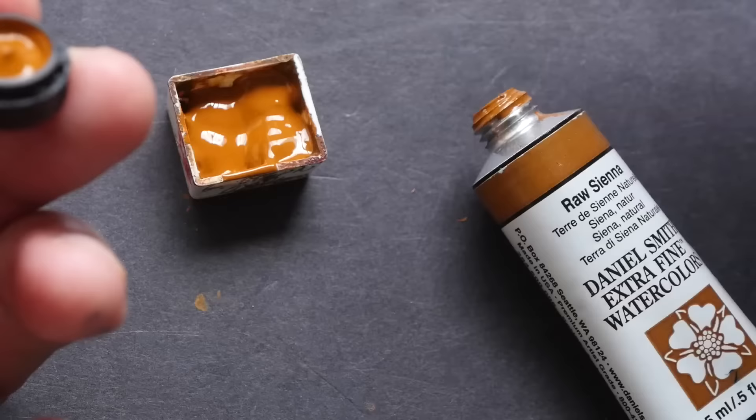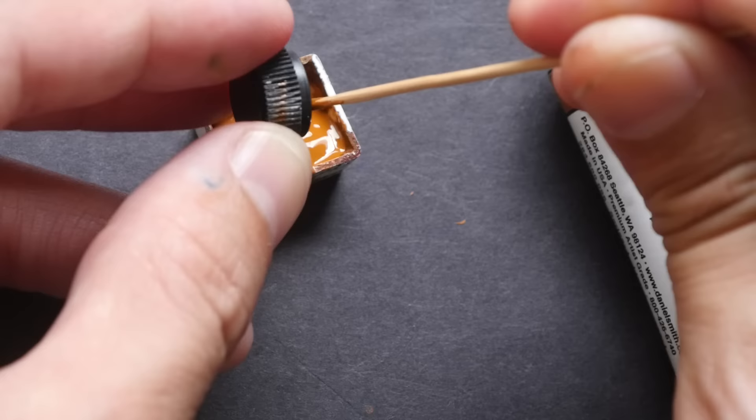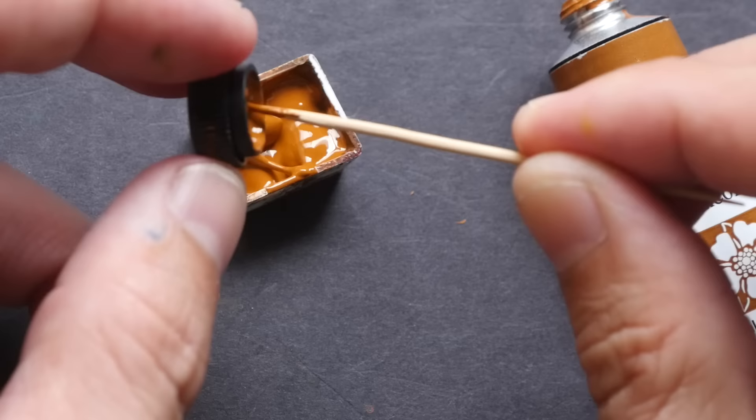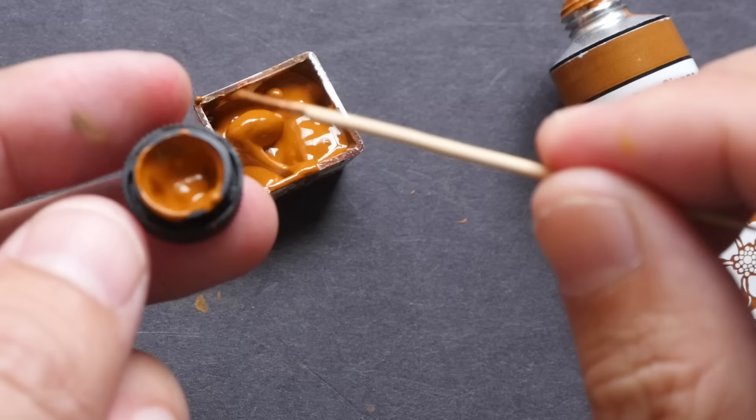Some paint may have gotten into the cap. You can use a toothpick to scrape the paint out slowly so you don't waste it — all the paint in the cap can still be salvaged. Alternatively, you can use a watercolor brush and paint directly from the cap to use up all the color.